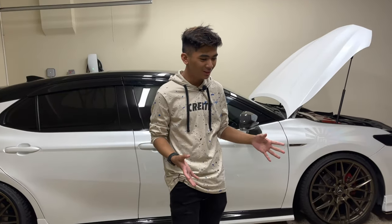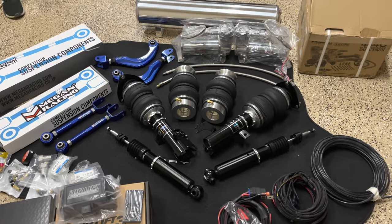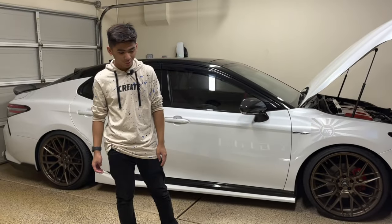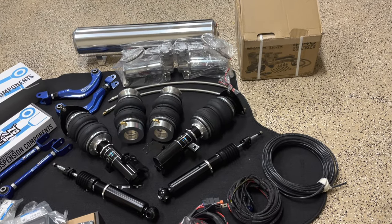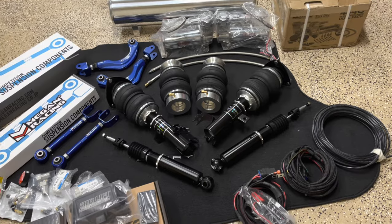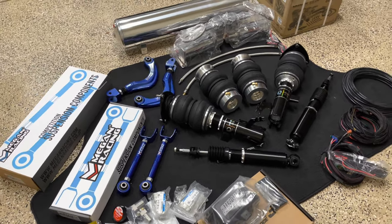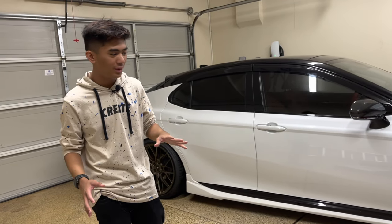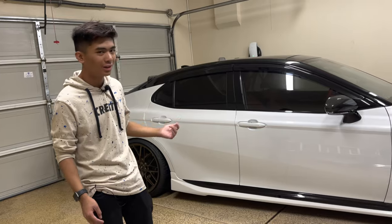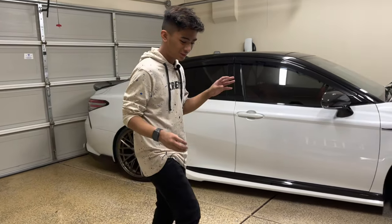We're going to be doing it to this car. Here are the parts — and all I know is that my savings are hurting right now. Looking at all of these parts is just making me think, did I do the right choice? But here are the parts. We got pretty much everything. We're actually going to take the car to the shop tomorrow. This is part one of our video — we're just going to show you the parts we got right now, and then the next part will be installing it and testing it out.